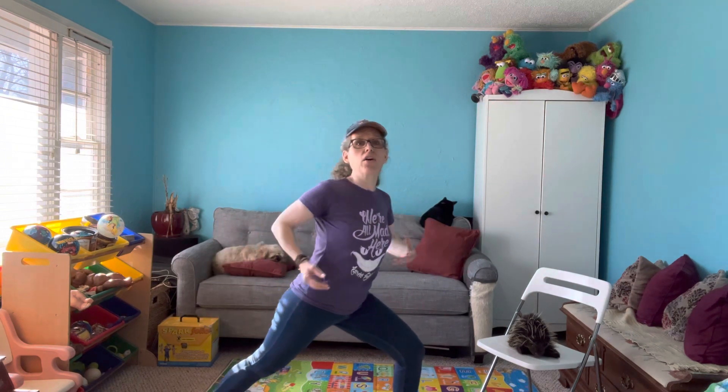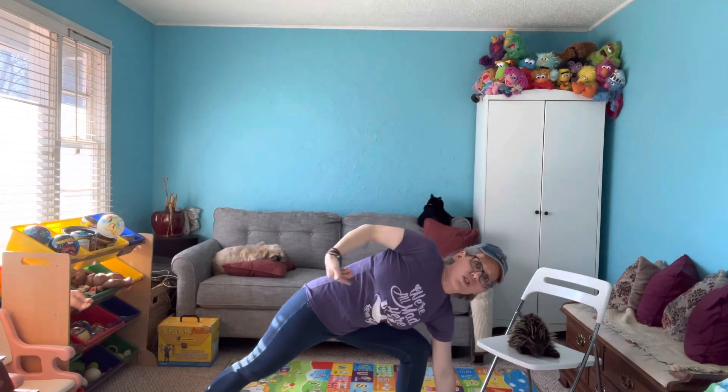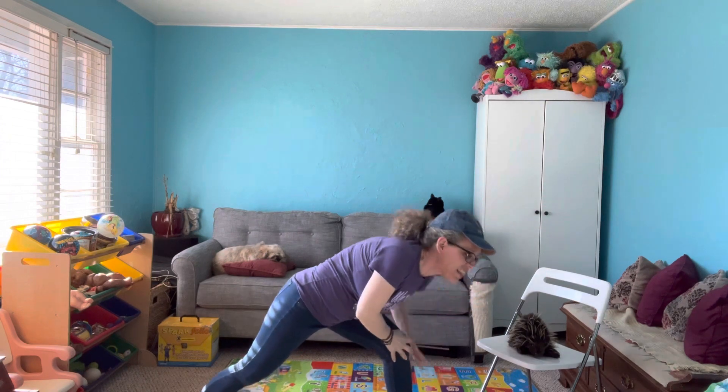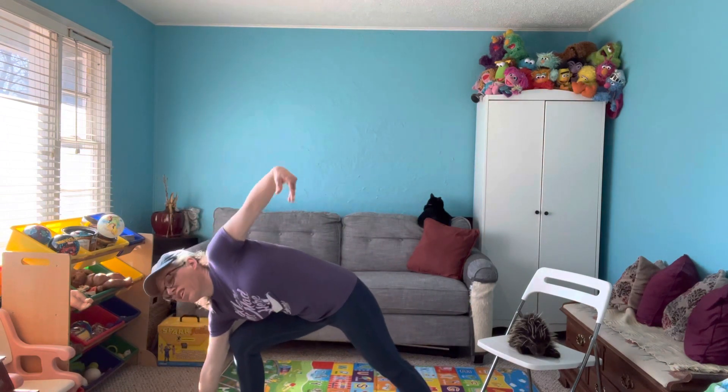Our first one is a side stretch where you want to have your feet wide apart. You want to reach down to the floor in front of you if you can, and then your arm goes up so that you are all in one long line as much as possible, and you're stretching all along your side. You want to reach as far as you can and then back up without falling over, and then over to the other side.